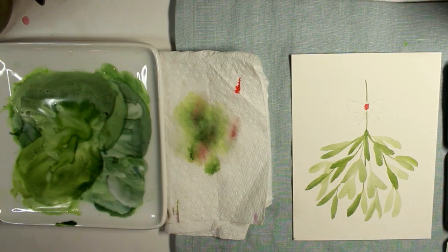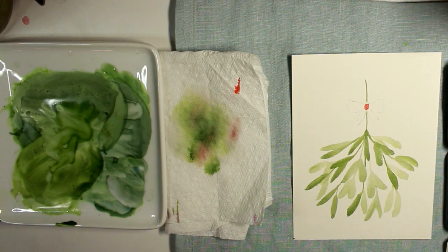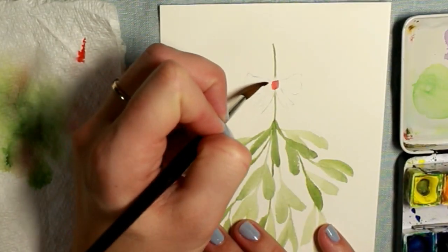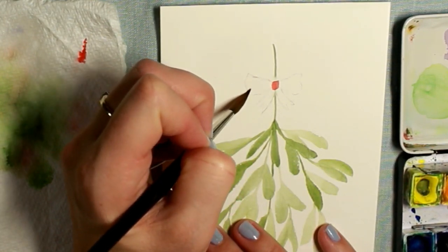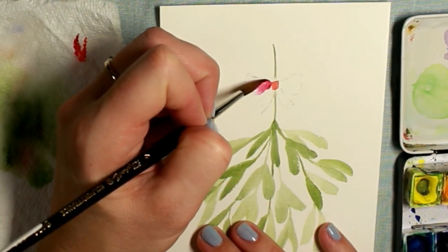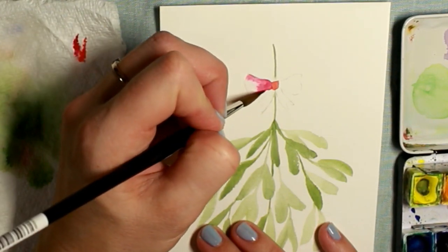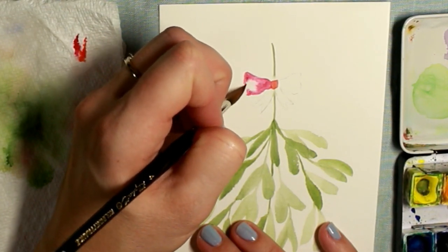I'm starting with the center of the bow — I've mixed up a red with alizarin crimson and scarlet lake, and I've just painted the center in. I'm letting that dry because I want to paint on each side of it and I don't want them all to run together. For each section of the bow, make sure you dry it so that you don't have a big blob. I've added some clean water to the triangle parts on each side and then I'm dropping in the red paint — this is a wet-on-wet wash. I'm not filling in every part with red; I'm leaving a little bit of white showing through, then letting it dry.